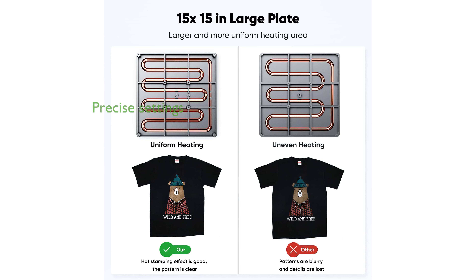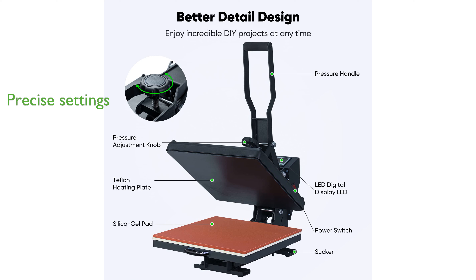The LED display control box provides precise temperature and time settings, making it adaptable for different materials and thicknesses.